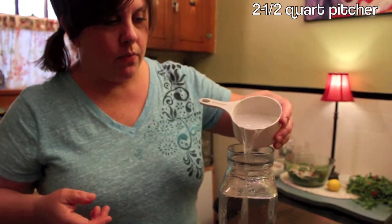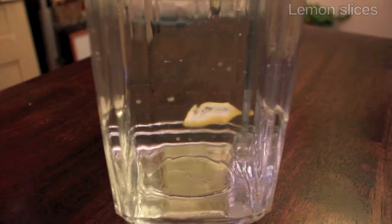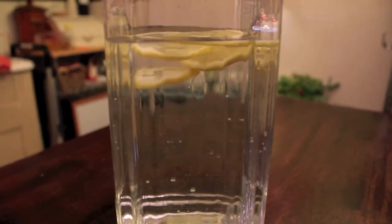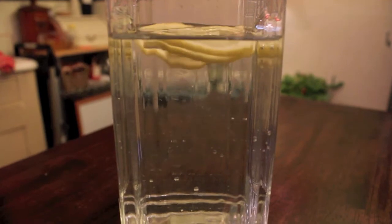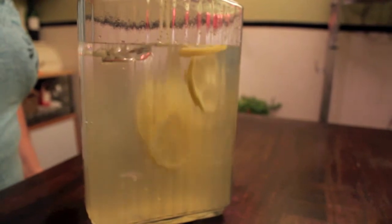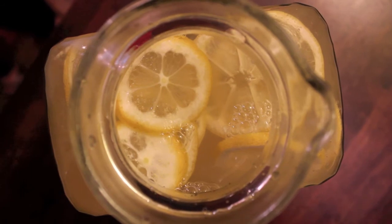In a two and a half quart pitcher, add eight cups of cold water, a few slices of lemon, and the chilled honey lemon syrup. And lastly, give it a good shake.